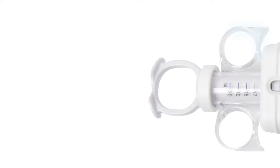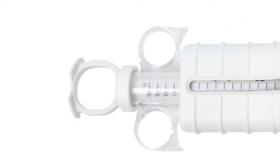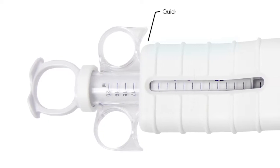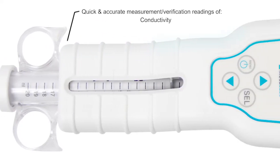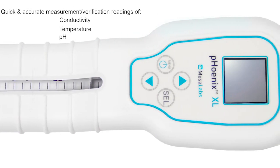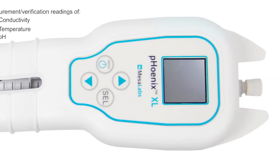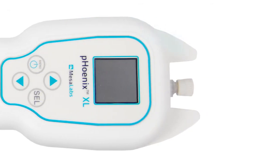As Mesa's most advanced syringe style meter to date, the Phoenix XL is a convenient hand-held meter for quick and accurate measurement and verification readings of conductivity, temperature, and pH. The Phoenix XL meter is easy to use and stores easily when not in use, while the syringe style design saves you time by allowing you to gather a sample directly from the sample port on the dialysis machine.